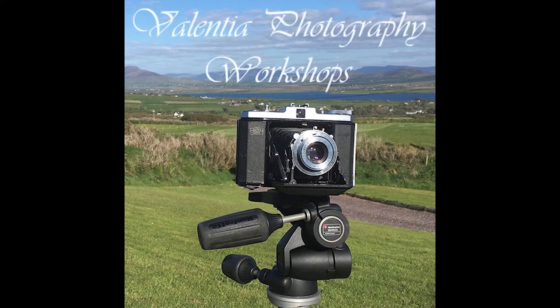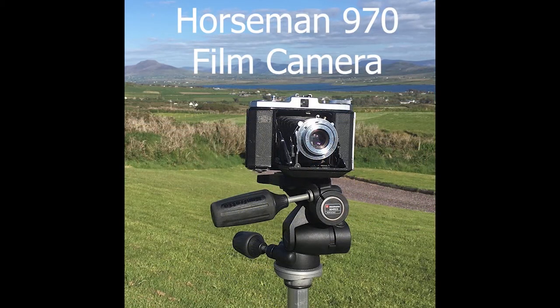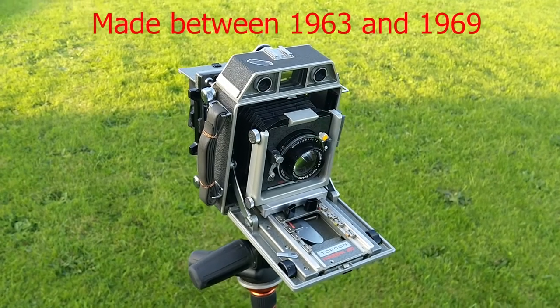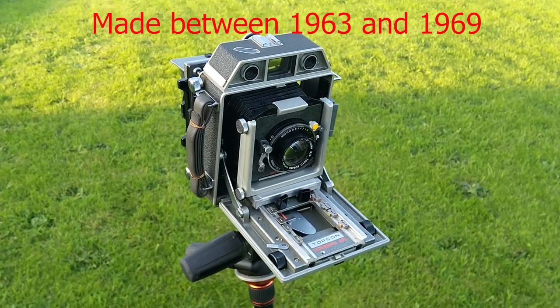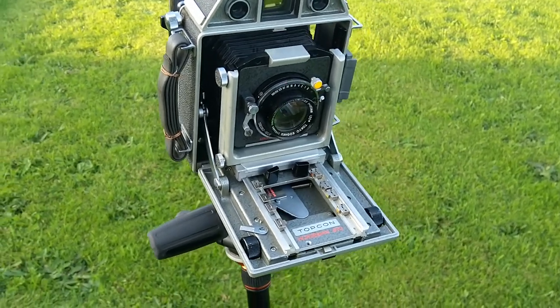Welcome to a video tutorial from Valencia Photography Workshops and me, Stephen Power. This one is about the Japanese-made rangefinder and viewing screen film camera, the Topcon Horseman 970. This is a quick introduction to my latest acquisition, the Topcon Horseman 970 medium format film camera.